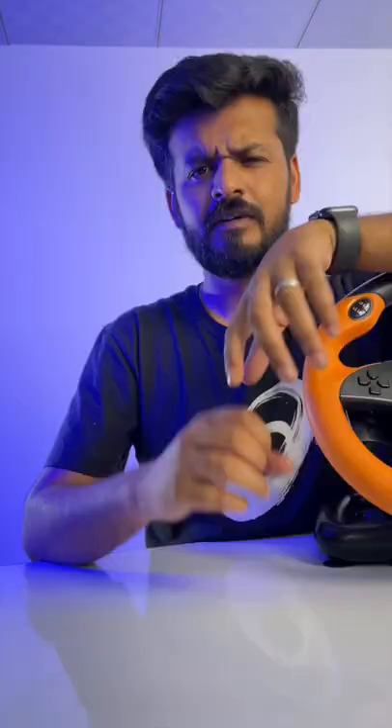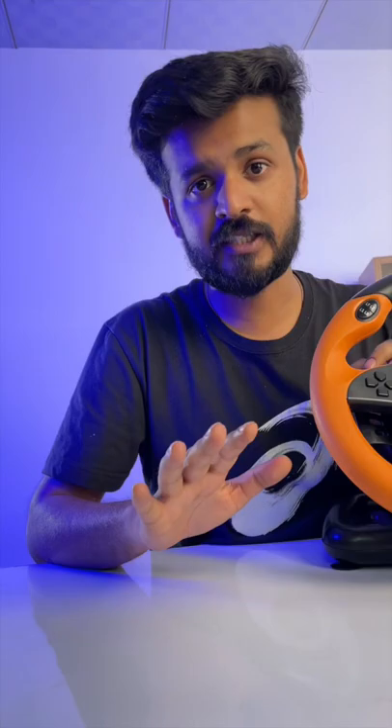It's obviously not comparable with Thrustmaster or Logitech, but I'm having a lot of fun with this. I think it's worth every penny and you guys really have to try this out to understand what I'm saying. Share this with gamers and see you tomorrow.